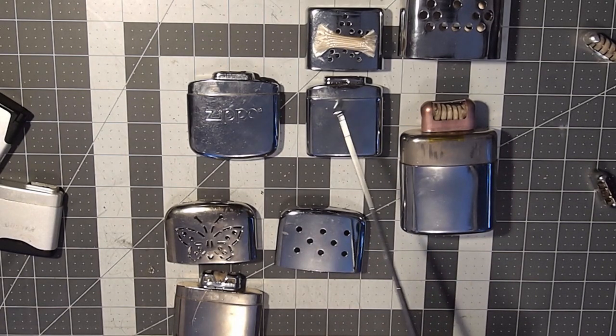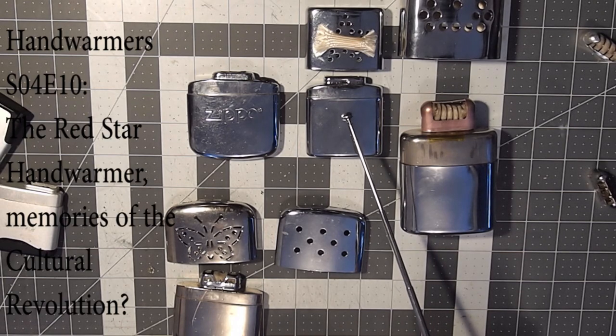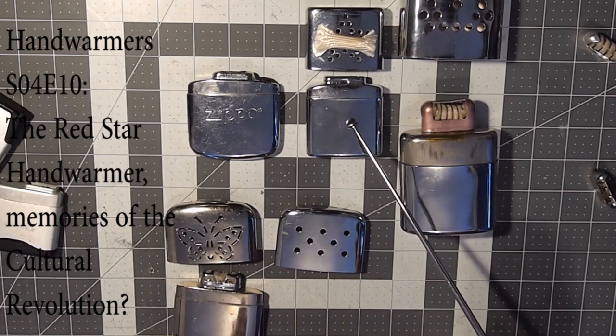For more information on this hand warmer, you may want to look back at the video I made on the Red Star hand warmer — I'll put the link here so you can see that, and then go to our playlist and have a look at it.